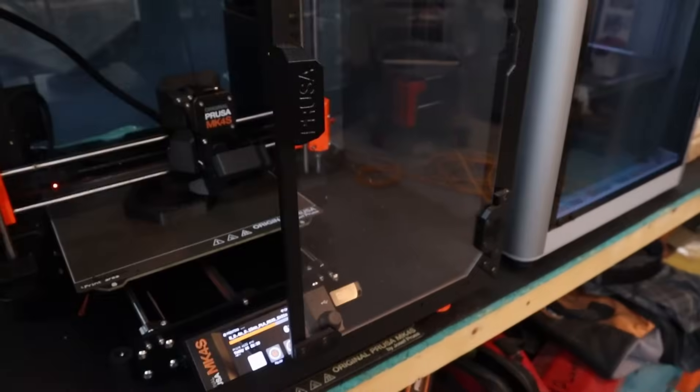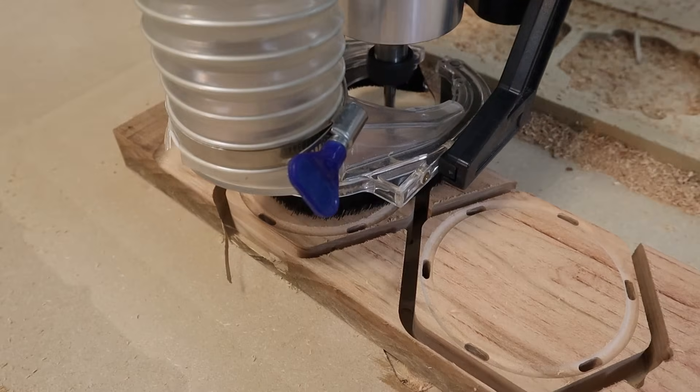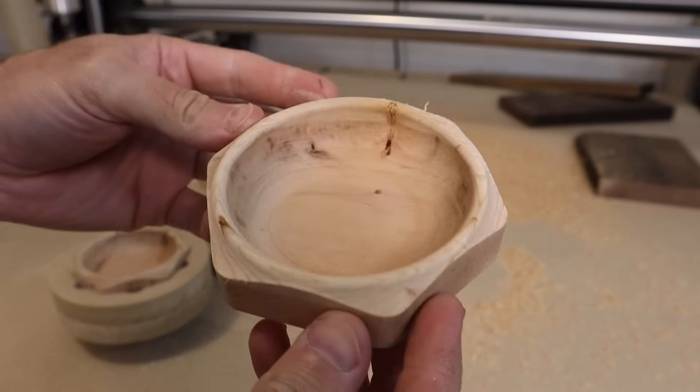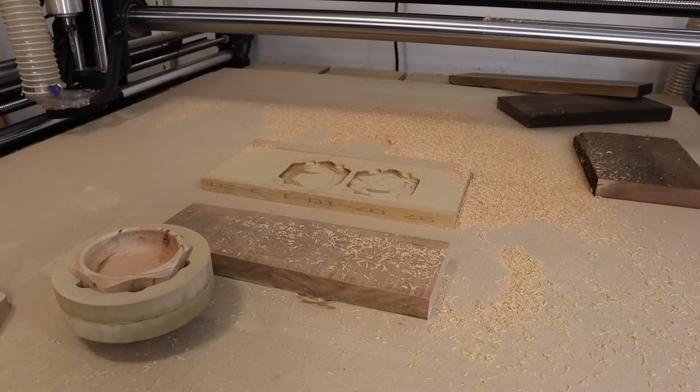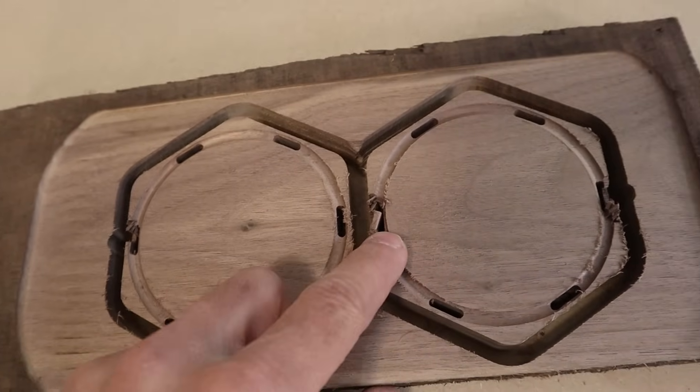Which should you buy first, a 3D printer or a CNC machine? To help answer that question, I'd like to make the same parts on each type of machine and compare how much time and money it takes to do it. So if you're on the fence about which to buy, we're going to find out exactly what to expect from each machine so you can pick the one that's right for you.